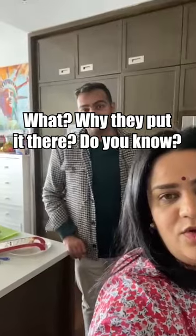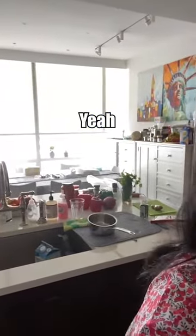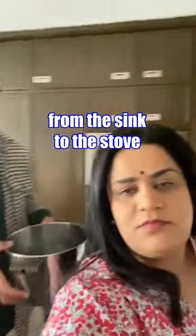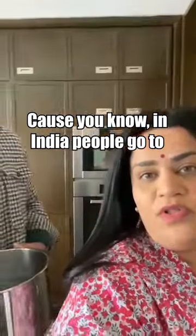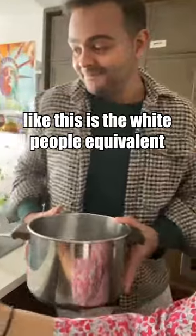It's so that you don't have to carry your water from the sink to the stove. But the sink is far — it's a whole two feet away, so it's too much work. You know, in India people go to villages and carry water miles and miles. This is basically the white people equivalent of that.